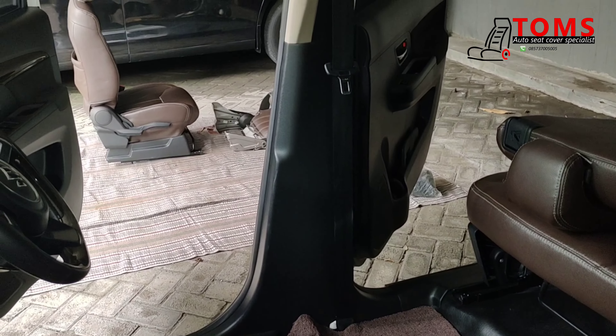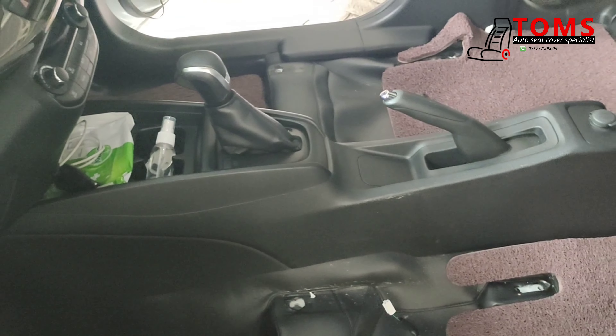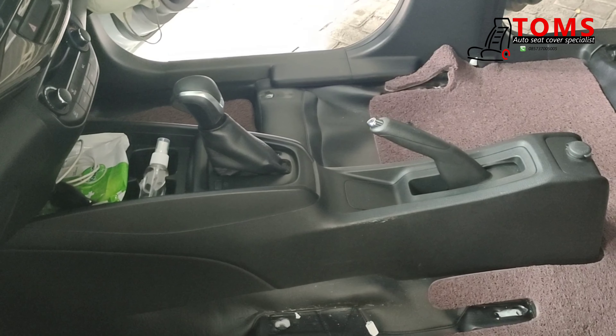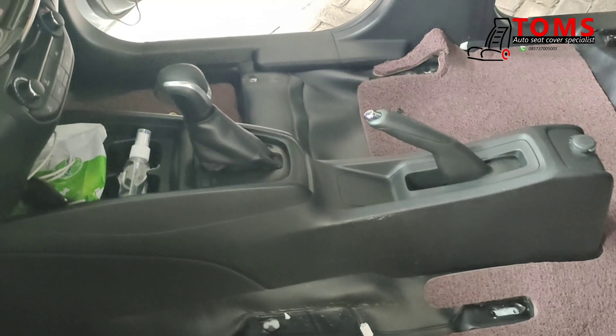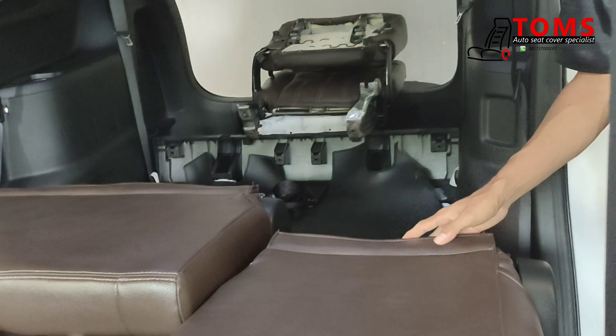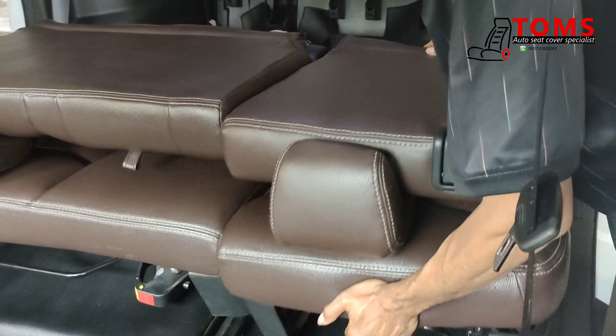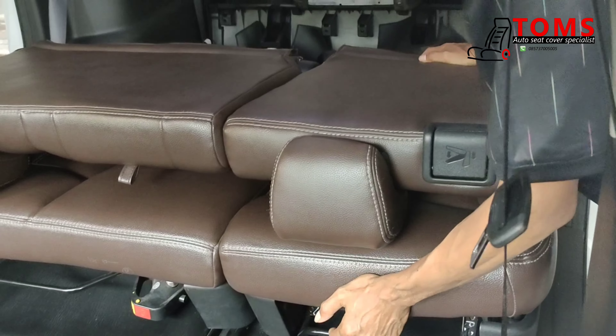Jangan lupa ini panel-panelnya — ini pilar, terus ini les-les yang di sini juga dibuka semua nantinya, jadi nanti kelihatan. Terus untuk konsul box juga ini dibuka. Jadi nanti kelihatan besinya. Kalau itu sudah terlihat, baru nanti ditempel dengan peredam Automatenya.